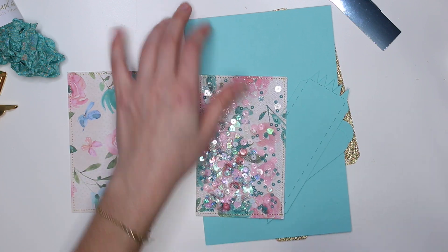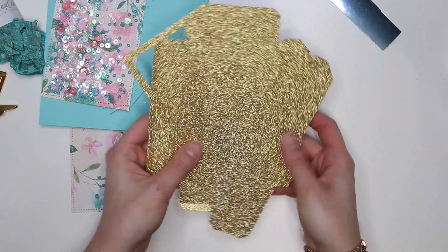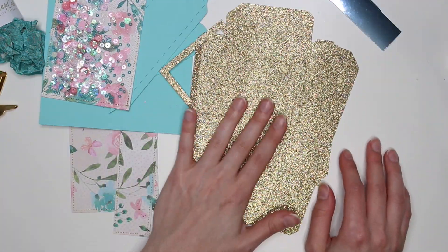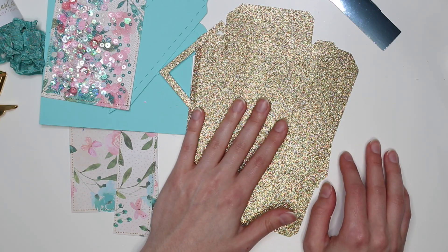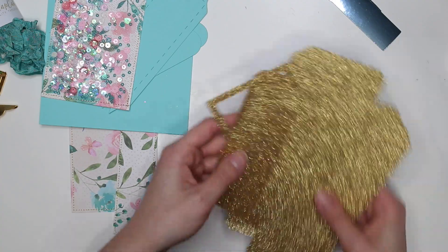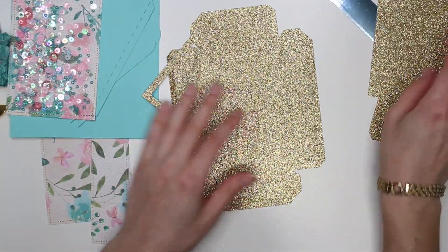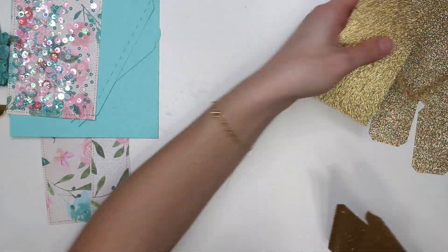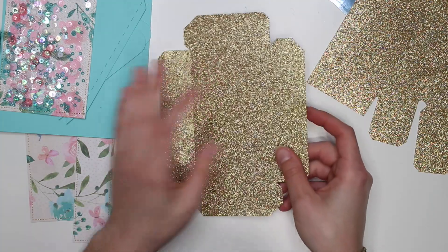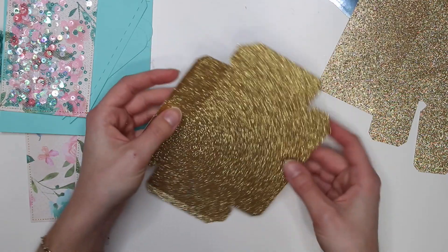I'm using turquoise cardstock, and then this is glitter paper that doesn't shed — it's from Hobby Lobby and comes as a paper pad with a whole bunch of different colors. I've never made one of these before so I thought it would be fun to make one on camera. I did watch somebody else's process video putting it together so I kind of have an idea. Let's get started.